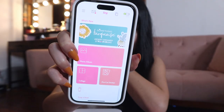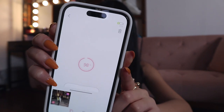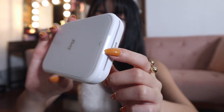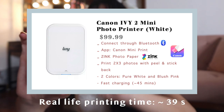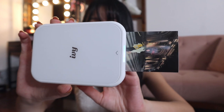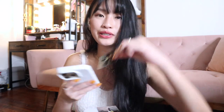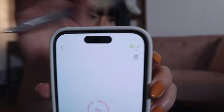After updating the app, it's now printing. Once it prints, it blinks rainbow lights, which is a nice touch. I also noticed the second generation is not as loud as the first generation while printing — just by a little bit. On the side it tells you how much battery your device has.